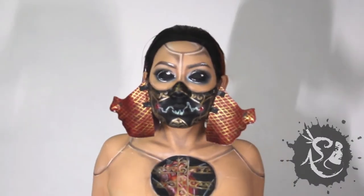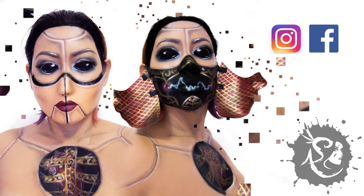And we're done. Don't forget to like, subscribe, and follow me on Instagram and Facebook. Links in the description. Bye-bye!